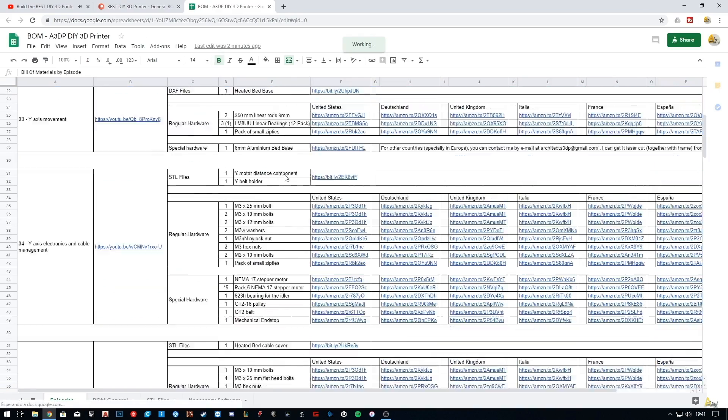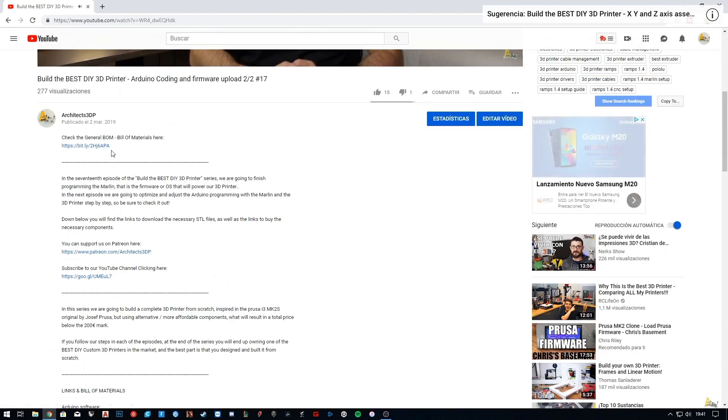The links to buy all the necessary components used in each of the episodes will be available in the bill of materials, that you will find linked in the description of every single episode, and I will update it episode by episode with all the necessary components.